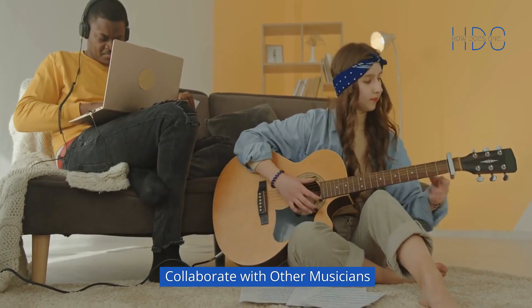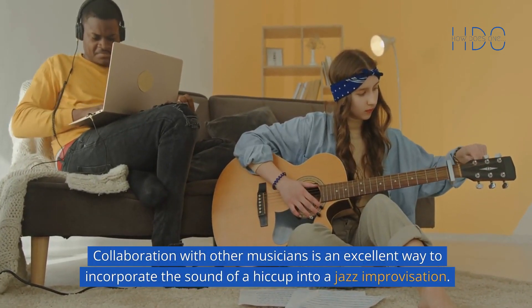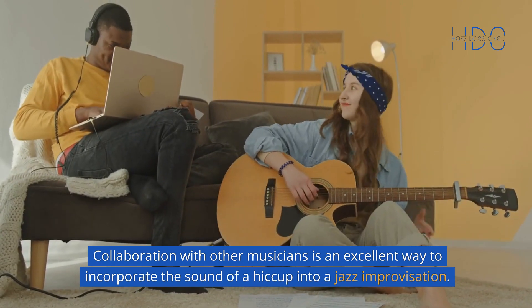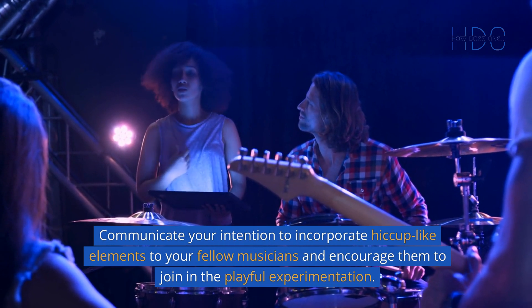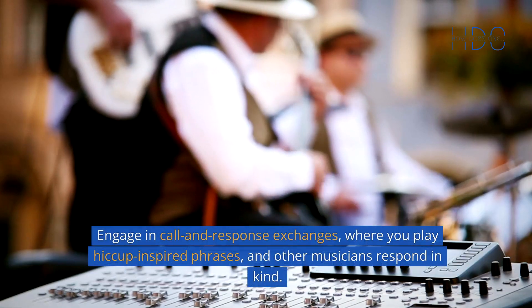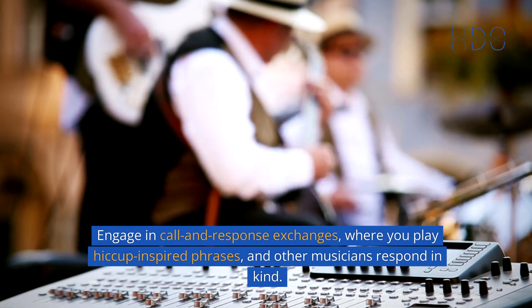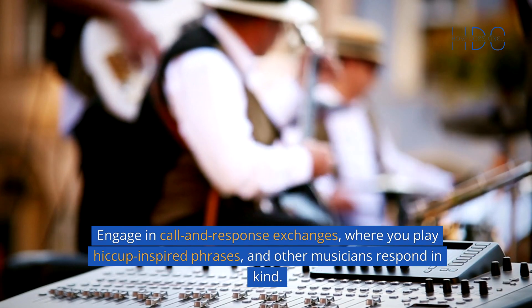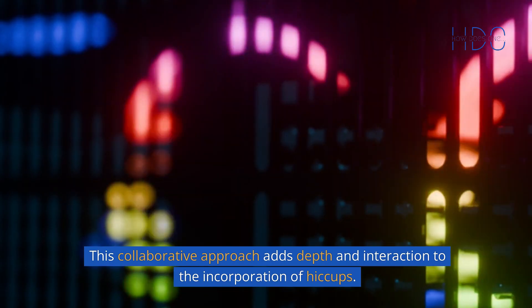6. Collaborate with other musicians. Collaboration with other musicians is an excellent way to incorporate the sound of a hiccup into a jazz improvisation. Communicate your intention to incorporate hiccup-like elements to your fellow musicians and encourage them to join in the playful experimentation. Engage in call-and-response exchanges, where you play hiccup-inspired phrases, and other musicians respond in kind. This collaborative approach adds depth and interaction to the incorporation of hiccups.